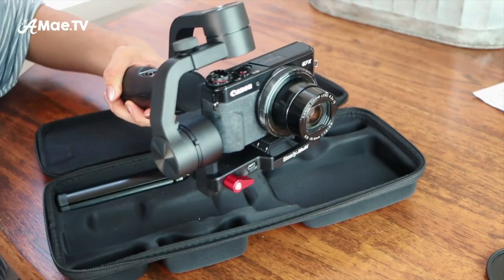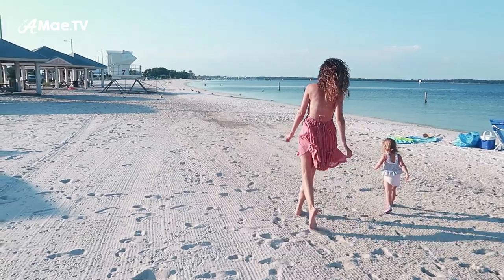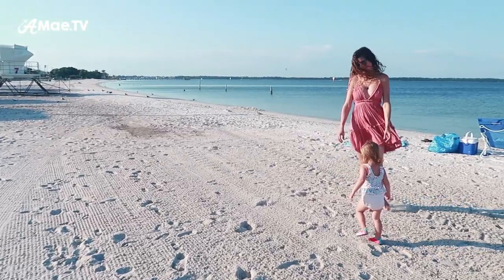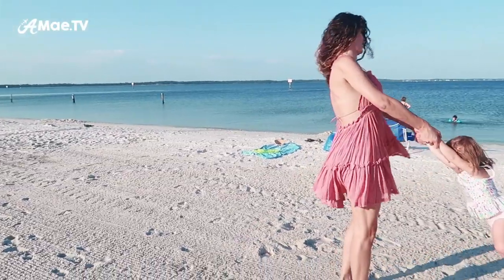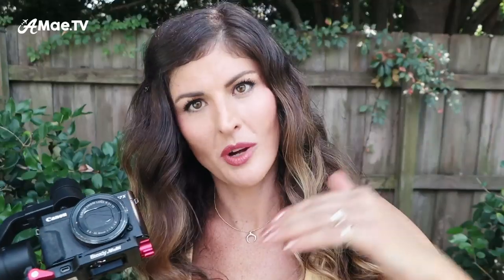While it's far less expensive than the big gimbal brands like DJI or Zhiyun, it is still a high-quality gimbal. Gimbals are still fairly new technology, and although low price sometimes indicates poor quality, in this case it simply indicates that the cost of gimbals is coming down. So highly affordable, but still good quality.